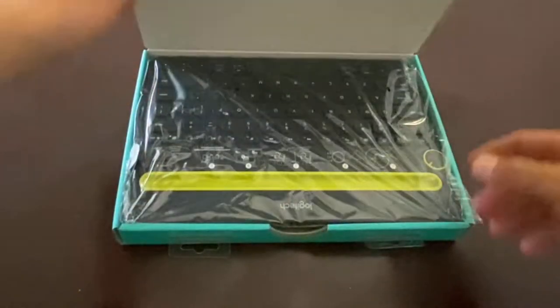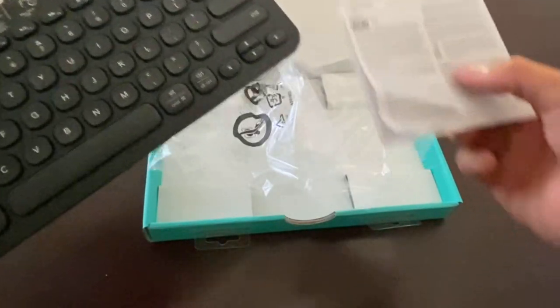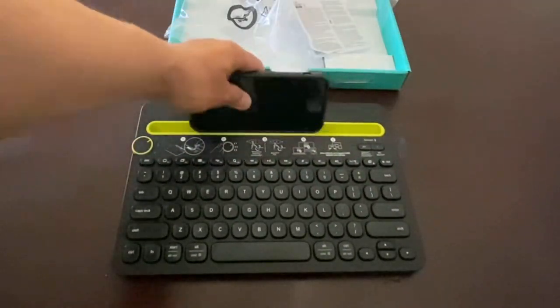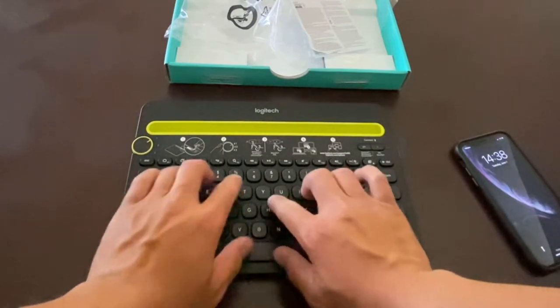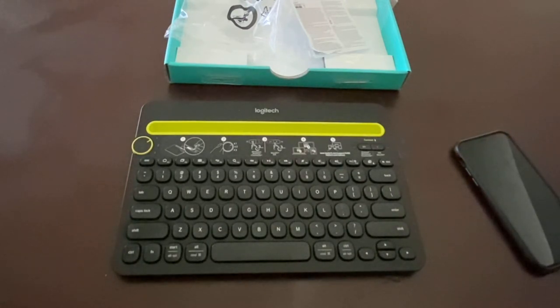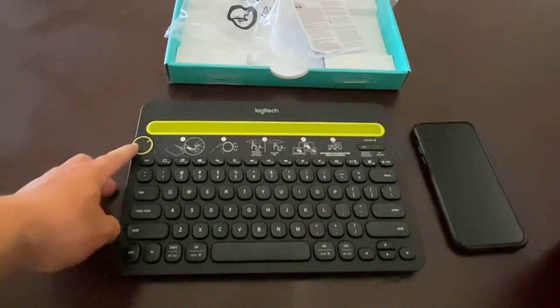Let's open it up. Inside you see this cool-looking keyboard. Let's unwrap it — it comes with an instruction sheet, but we don't really need that for now. There's a slot on the top here where you can put your device in — slide your iPhone, tablet, iPad, or pretty much anything into it. The keys have a pretty good feeling, actually decent quality. Logitech has been around for a while and they have good quality in their products.